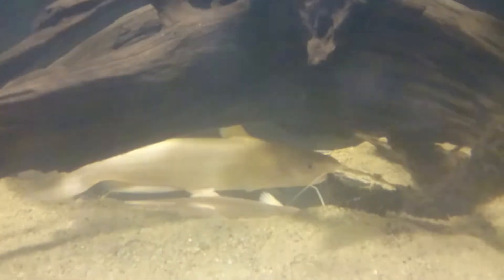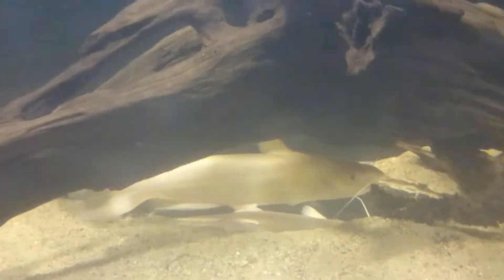Now way down here is an albino catfish. He's gigantic — he's got to be close to 17 inches himself.